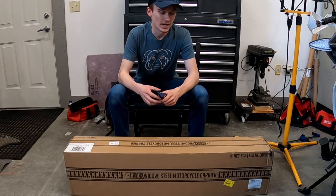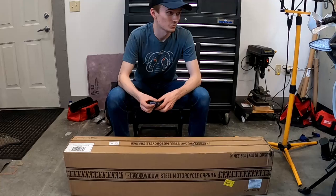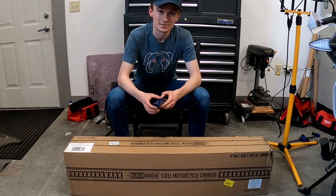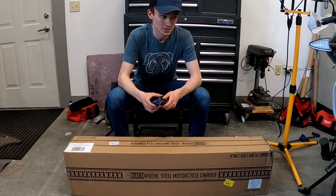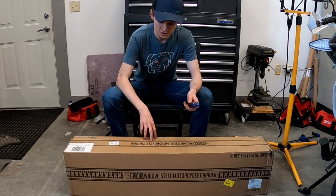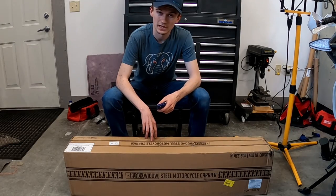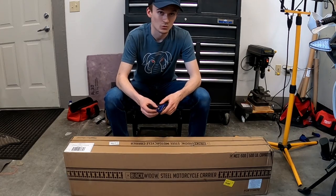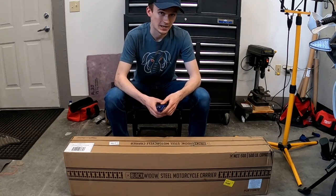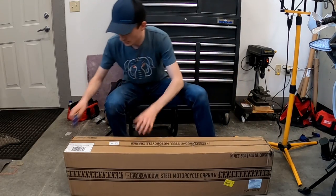Since I'm riding a $1,400 Chinese dual sport on the trail and Bo's riding a 40-year-old Yamaha street bike converted for adventure, there's a pretty big possibility that one of us might break down on the trail. So we're going to have this steel motorcycle carrier on the hitch of the van that Cody's driving, and we'll be able to mount a broken bike up on there and ride along in the van while we either try to fix the bike that night or until we get back home. So I'm going to go ahead and unbox it and start working on this thing.